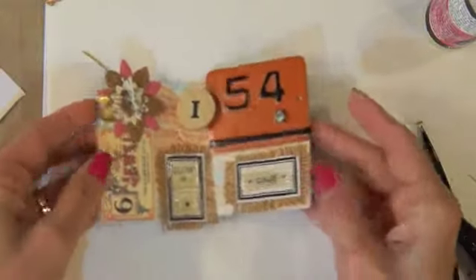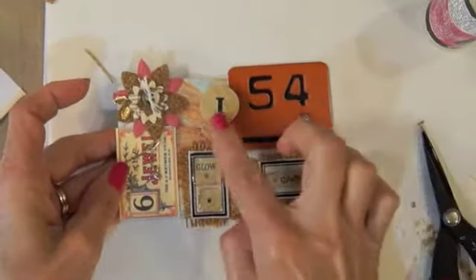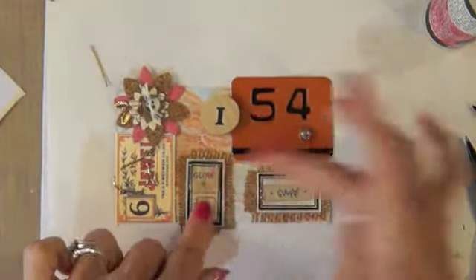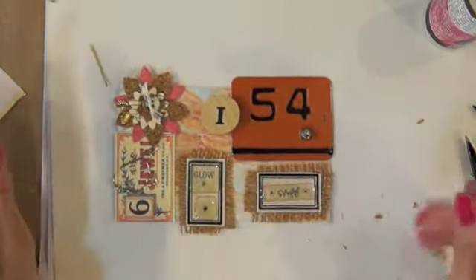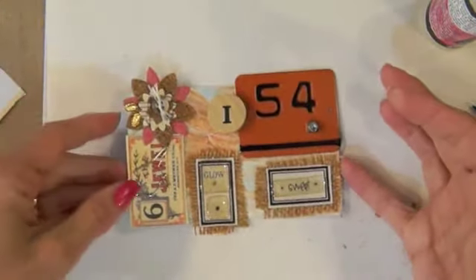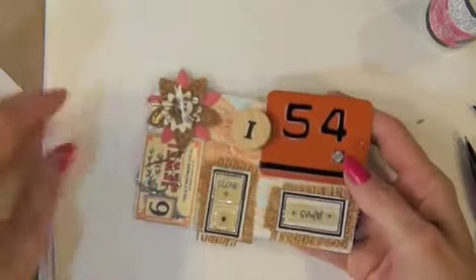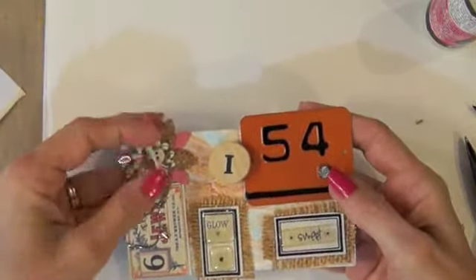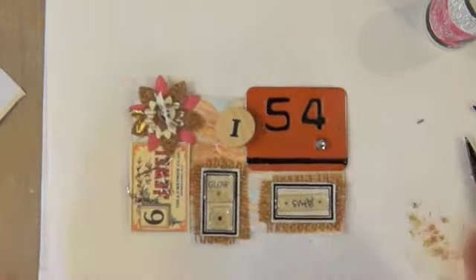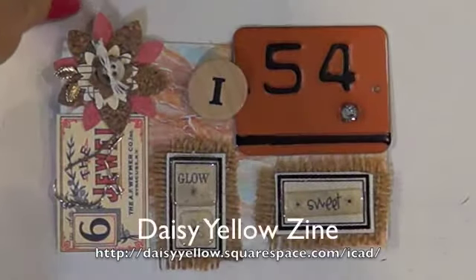Alright, there you go — Rolodex card 154 and it says 'Grow Sweet,' and that's how I feel. These cards are growing — they're growing sweeter every day. I'm just really having so much fun. This was fun, pulling out some ephemera and a flower that I made, some burlap — just a fun card for me.